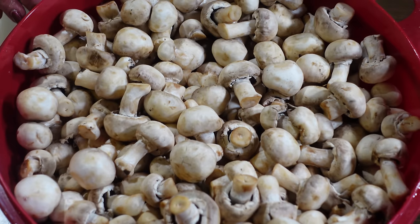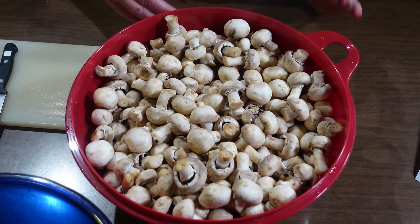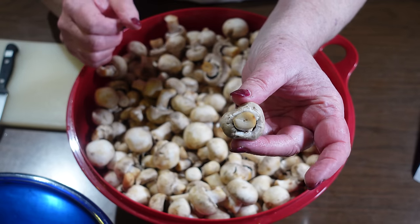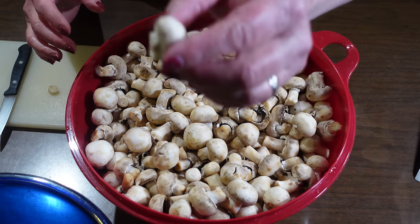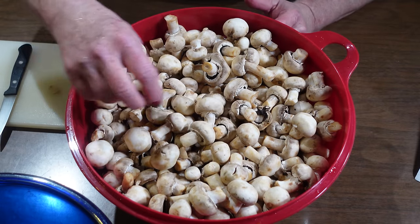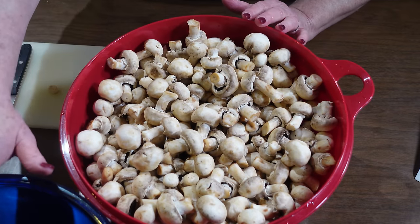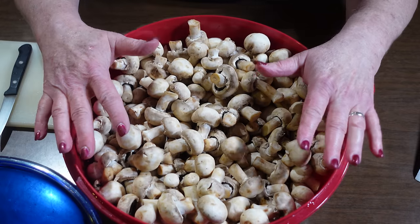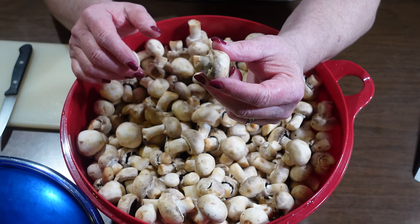I've got two That's-A-Bowls from Tupperware full of mushrooms. I want to show you a few things before I get them all cleaned. This is a good, closed tight cap — I'm going to cut one to about 1¼ inch and put them in cold water. This one has no stem and the gills are open, so I'm putting that aside with the stem bottoms to make a mushroom broth with the discards. Those can be used in soups, stews, or to make rice.